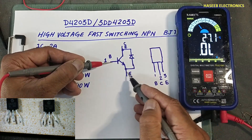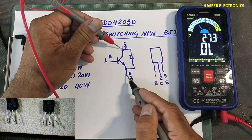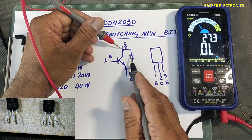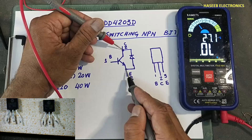...and the black lead at emitter, I will check this base-emitter junction. If I connect the emitter to collector in this way, this diode is reverse biased and these two junctions are open, so it must give an open circuit reading.